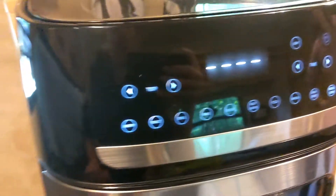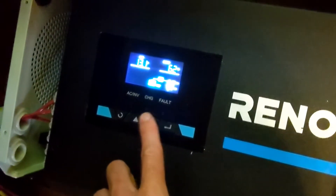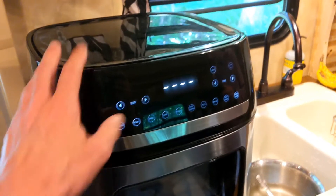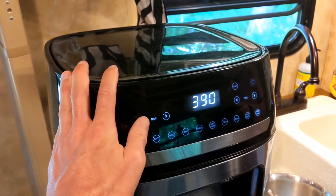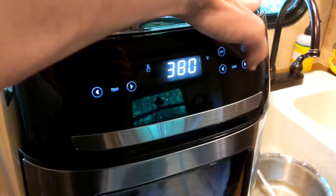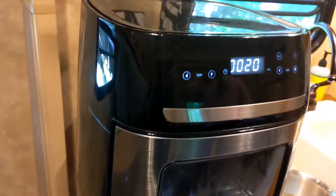This is now plugged in as you can see. So this is basically resting — zero watts, 62 VA. I don't know what VA is, 0% load. Now we're going to put this on — 20 minutes, going three minutes for a preheat. Let's see what this is pulling.